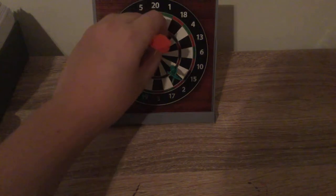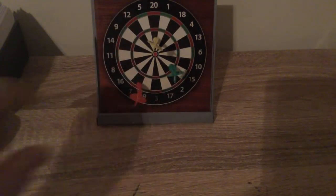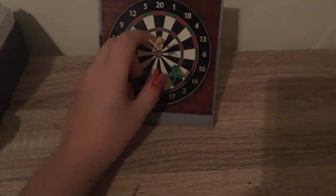I'm just trying to get it into the middle circle almost... Yay! I did it!